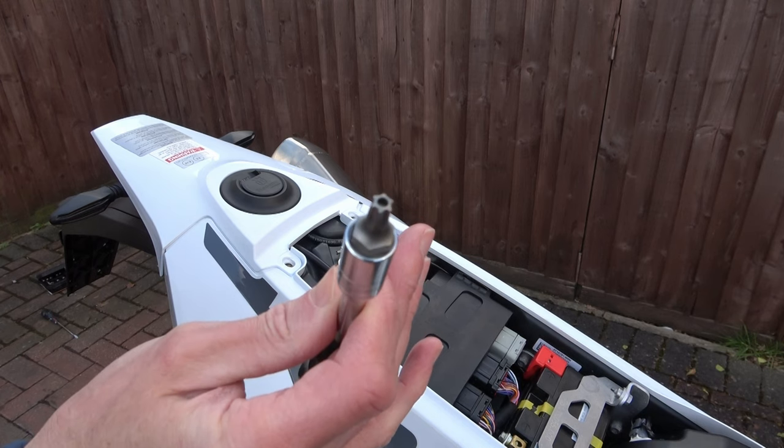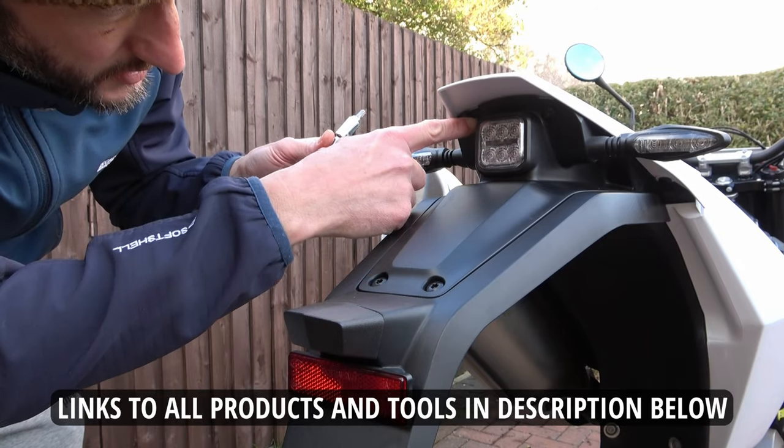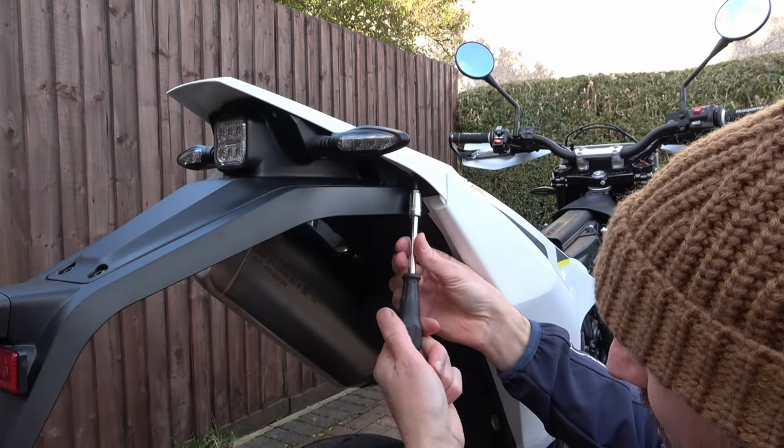Using a T30 Torx bit, remove the screws from under the seat. I've put a link to all the products and tools I use in the description section below. Again using the T30 Torx bit we remove these two screws, and then the same again for the next two screws.